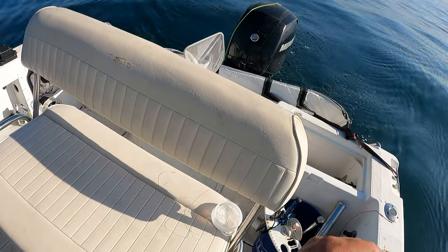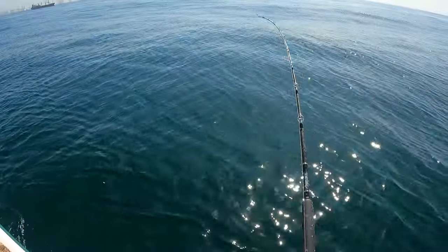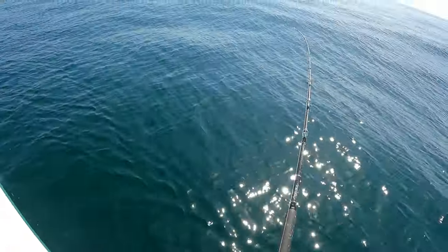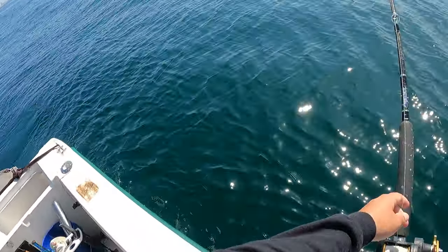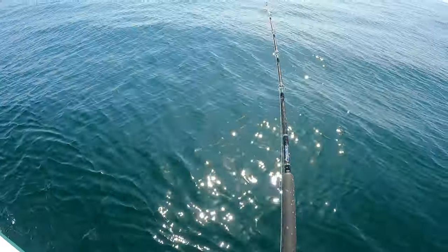He did that stupid halibut thing where they put it in reverse. I told you their favorite color is white. And guys, I think it's very important to stay vigilant of your rod tip — any difference that it's making, check it out. Because that might result in a fish being on there, a smaller one, whatever. But pay attention. Keep your drag nice and loose and you will get that halibut.